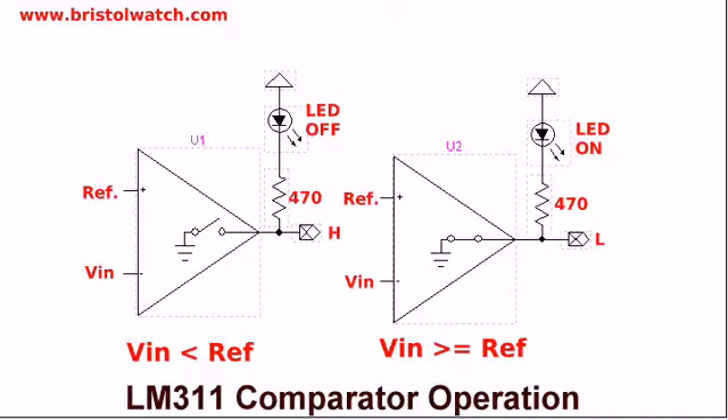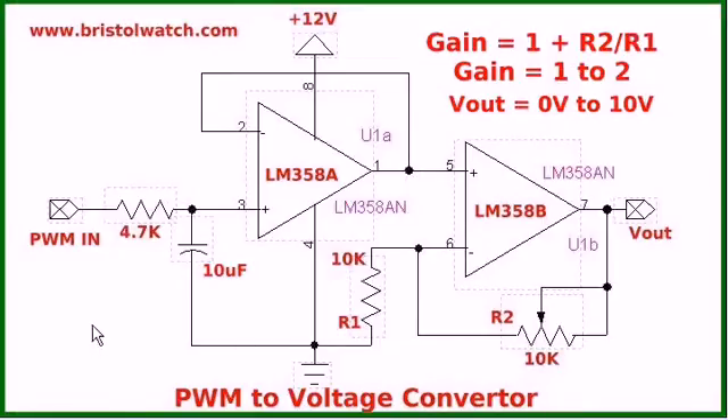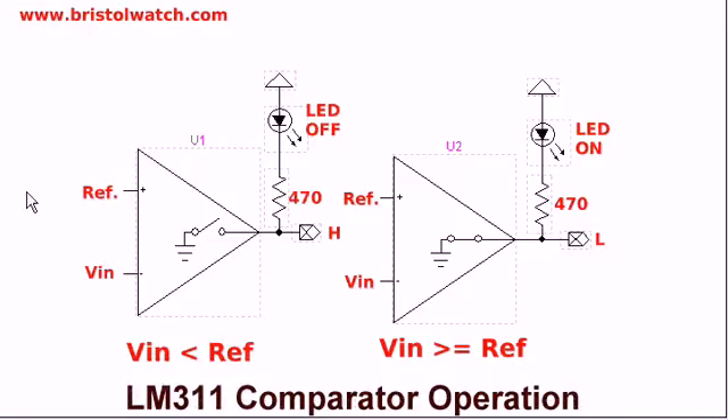The reference is generated from the previous pulse-width modulation to voltage converter circuit. By stepping that circuit through a series of voltages, like a ramp, I will get a match sooner or later.